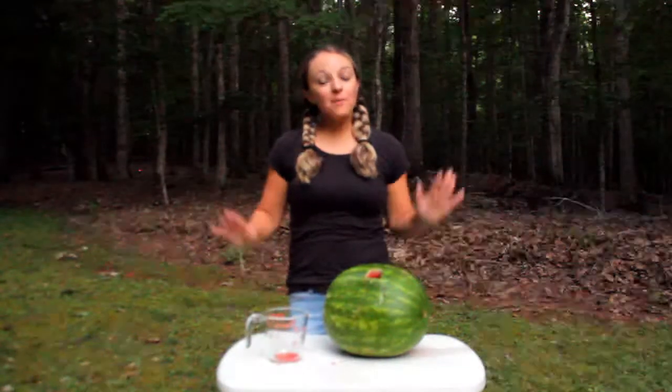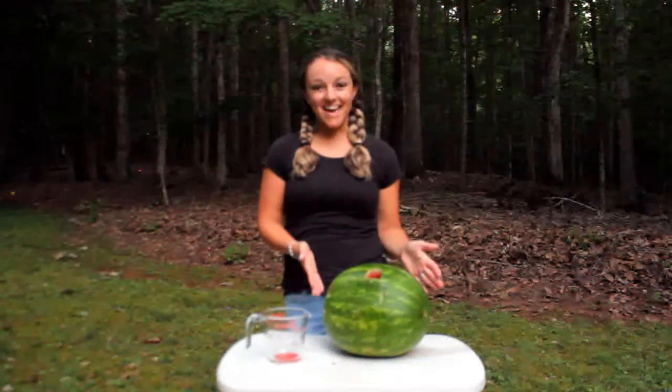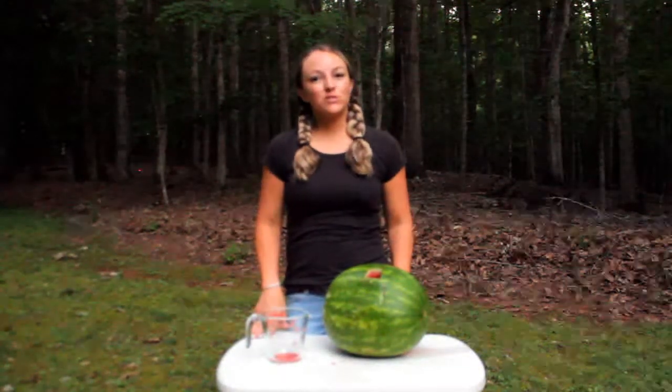Well, I hope you enjoyed learning all about measurement with watermelon today. Let's finish with a word of prayer.